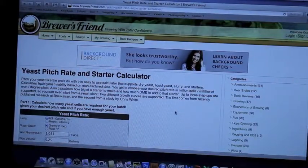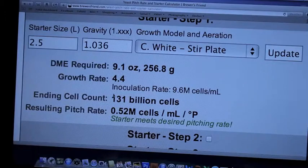The first step is to figure out our pitching rate and how much yeast we're going to need. I like the Brewers Friend online calculator. It tells me the exact amount of dry malt extract I need for my starter size to get the right result.